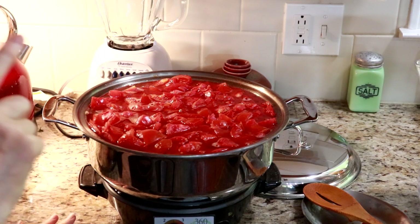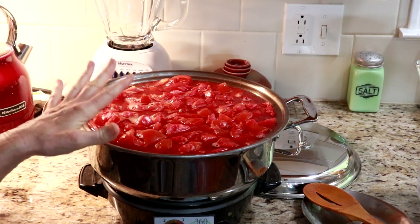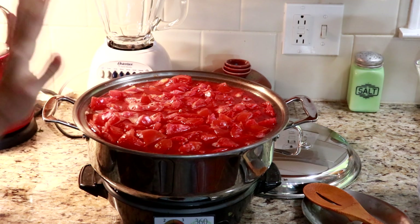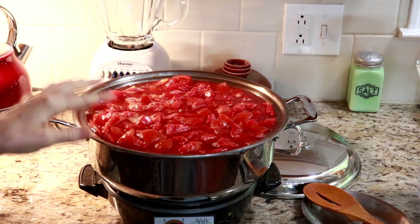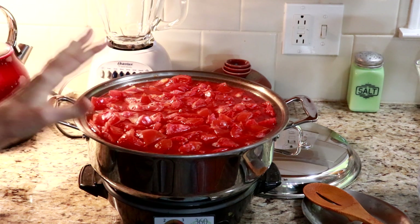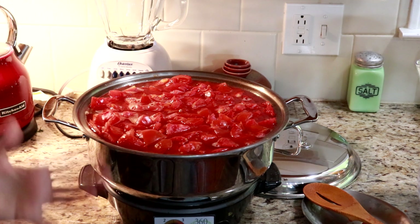They don't call this a slow cooker for nothing. This hasn't even completely broken down yet, so I am going to cook this overnight, and tomorrow I am going to make the spaghetti sauce with all the ingredients and then can that.